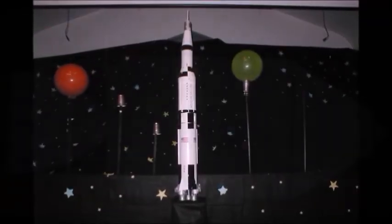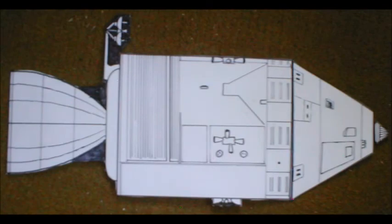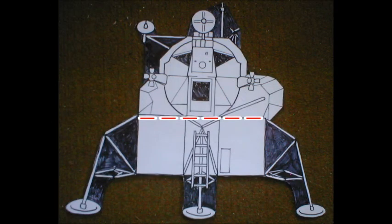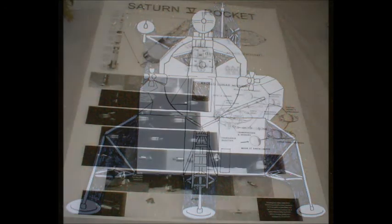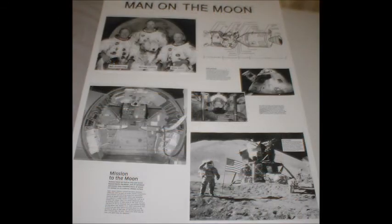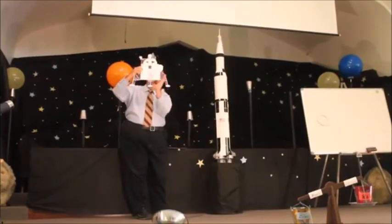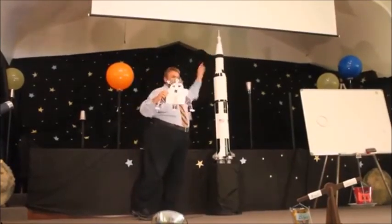After the rocket was finished, I made some props for the presentation. I made a two-part command module and a two-part lunar module, and a couple of posters with information about the Apollo 11 mission. I did the presentation for Vacation Bible School at my church.